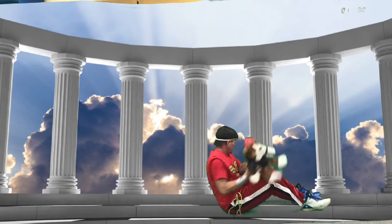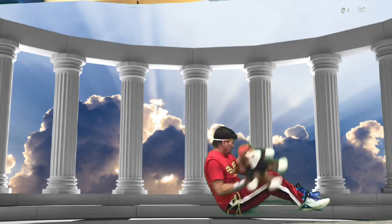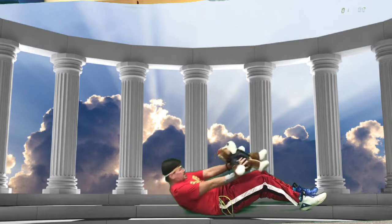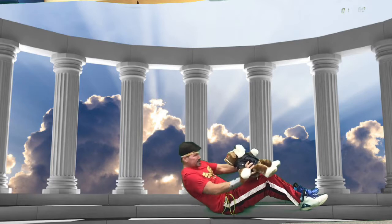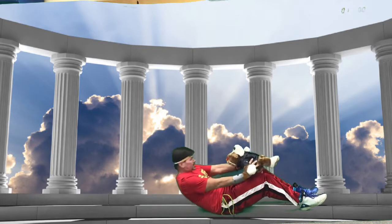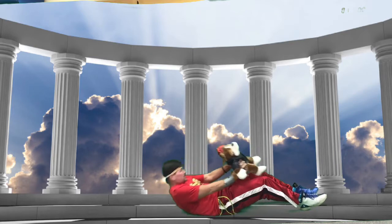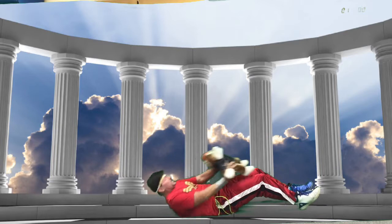Counting the 10 sit-ups with a twist in German: ein, zwei, drei, vier, fünf, sechs, sieben, acht, neun, zehn. Great set!